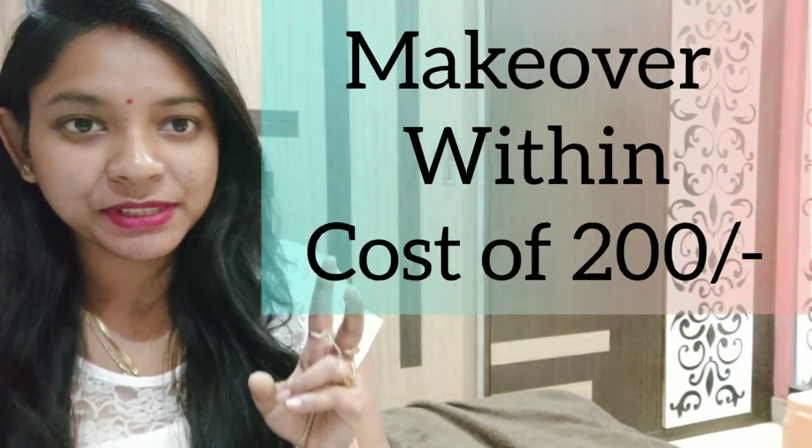This video is available on the front side of the fridge — the door, the rack, the outer look. The outer look will be changed within the cost of Rs. 200. I will show you this video today.